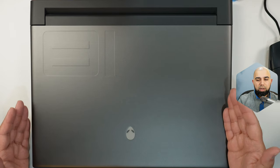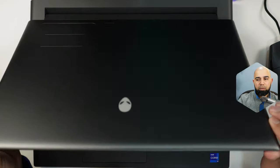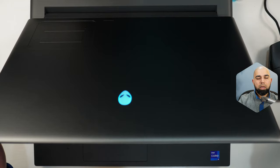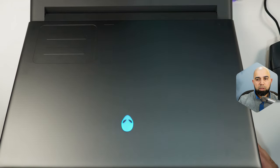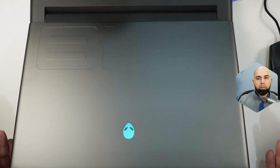Looking at the top of the device, we've got a plastic lid. It's a little hollow, but if I open it up, it has a little bit of flex — nothing too extraordinary that you'd be worried about. It holds its position well at various angles. There is a little bit of wobble, but it stabilizes pretty quickly. No complaints there.